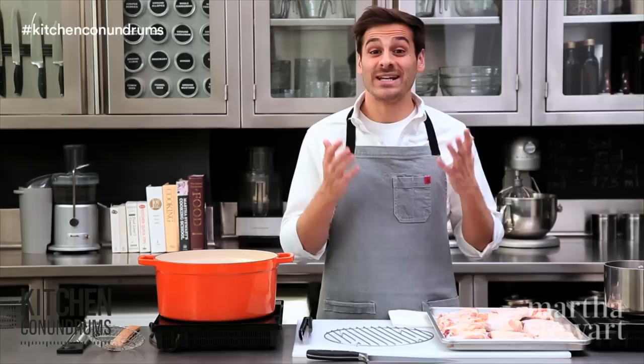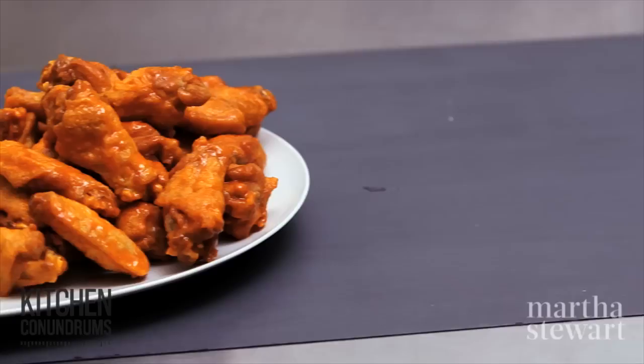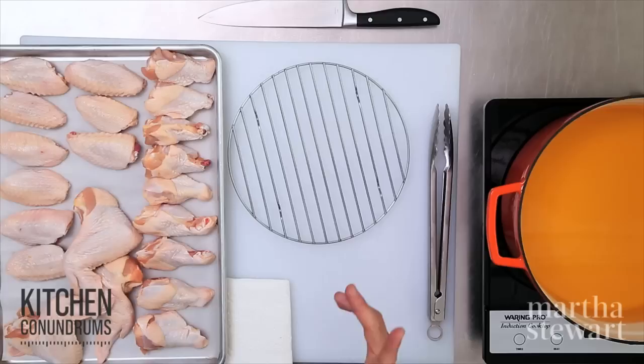Hey everybody, Thomas Joseph here with another kitchen conundrum — well, not technically a kitchen conundrum, but it is something that everybody's looking forward to this time of year: game day treats. Today I'm going to show you one of the things that's really close to me, and that is buffalo chicken wings, because I am from Buffalo. Buffalo chicken wings are really easy to make at home.